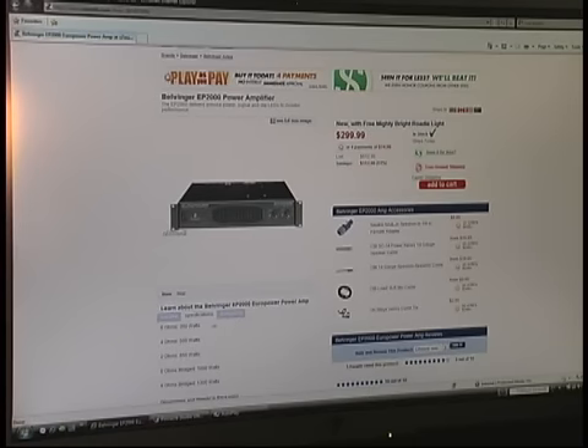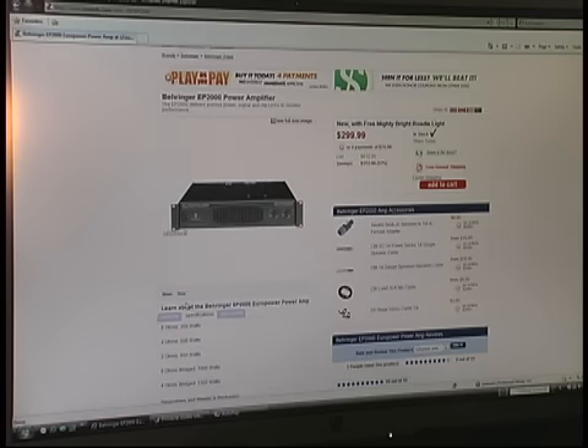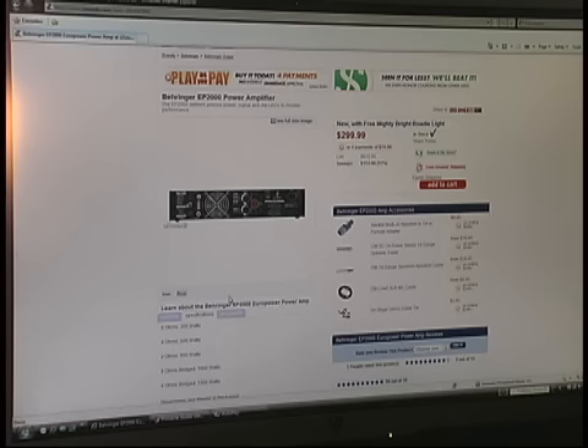Let's go ahead and take a look at the specifications. At 8 ohms it's 350 watts per side. At 4 ohms it's 500 watts per side. At 2 ohms it's 650 watts per channel. At 8 ohms in bridge mode it's 1000 watts, and 4 ohms bridge is 1300 watts. That would probably be exactly what I'm looking for — I'm wanting to use it in a smaller venue.